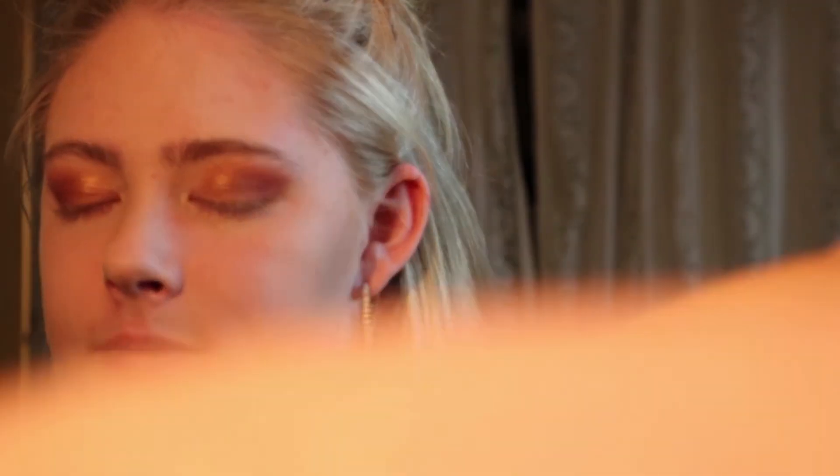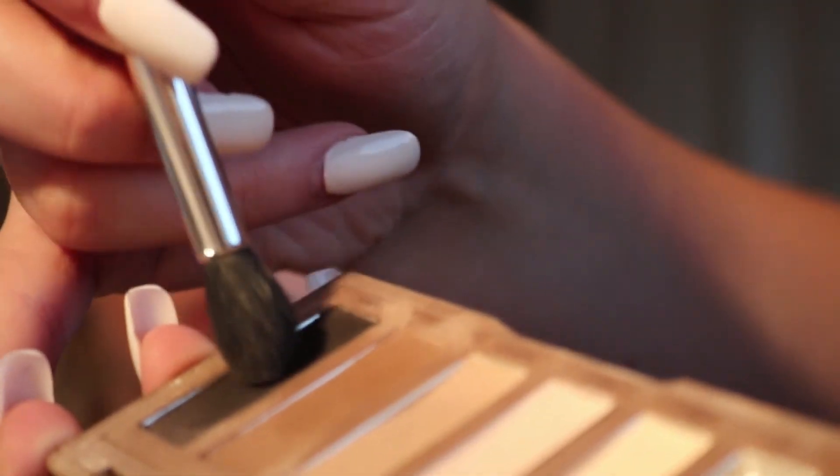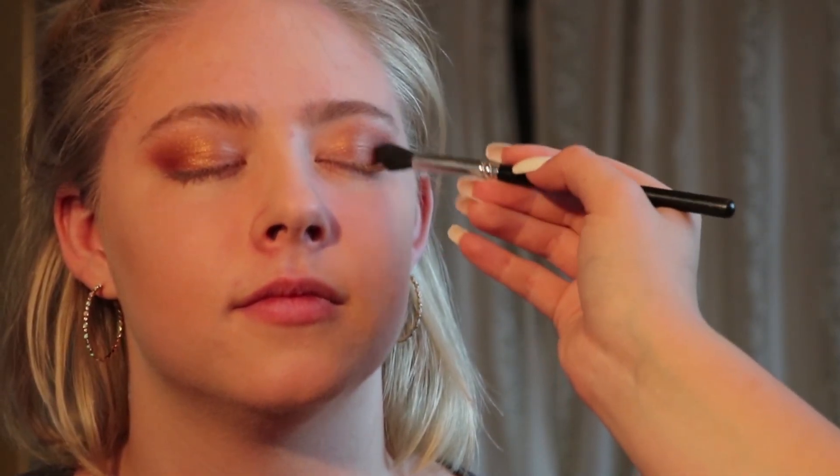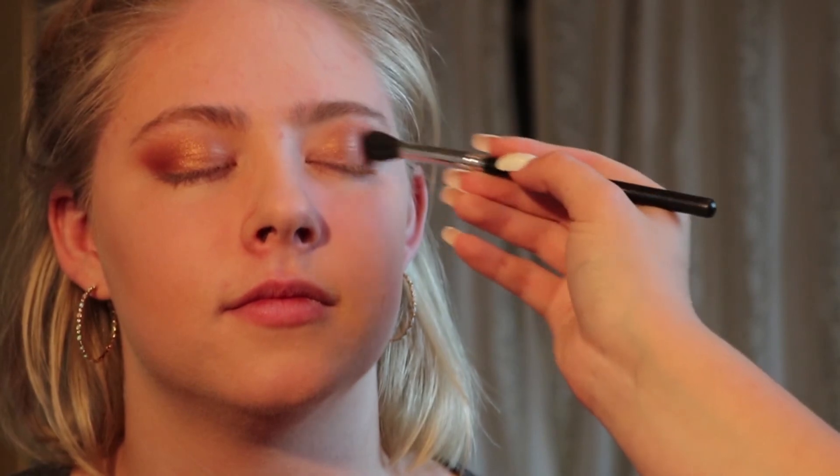The last thing I'm gonna do with the eyeshadows — I'm taking my Urban Decay Naked Basics palette and going in with the color Crave, just a little bit, because it picks up a lot on this brush which is also by Makeup Geek. I'm going to add it to the corners to darken the look.